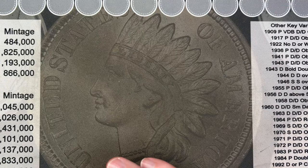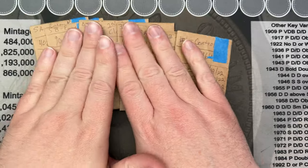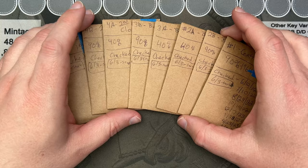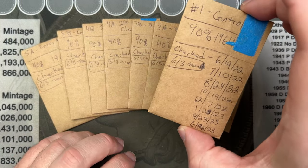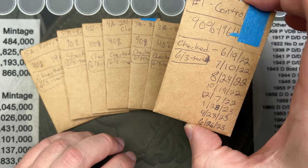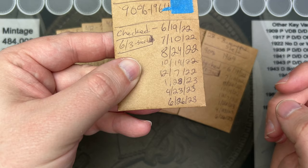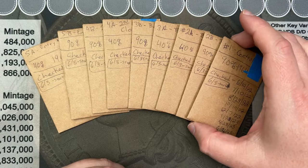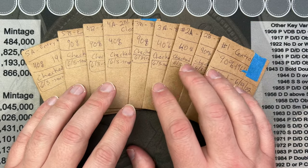Hello and welcome to the members-only video for April. We're just going to check on these coins that have been sitting in these containers toning from the coin toning videos that I put out. I haven't checked on these since June 26th, so about 10 months ago.